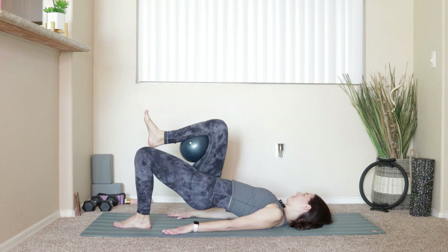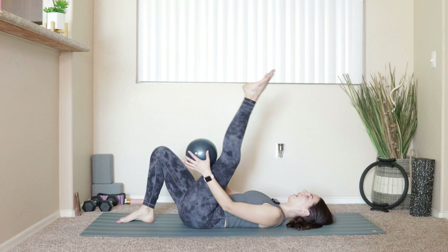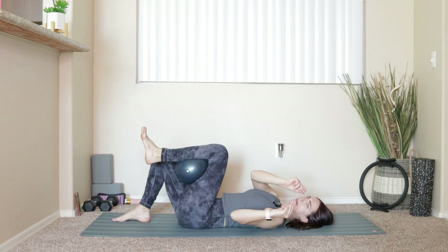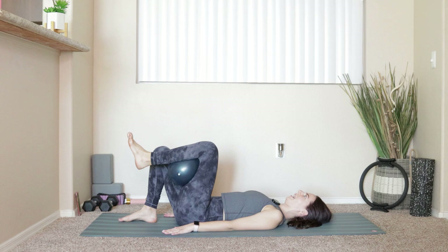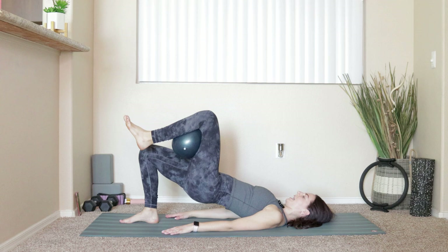Take a deep breath. Switch out the ball — right foot comes down, take the ball behind the left knee. Flex the foot to squeeze onto it; if a pointed foot works better in your body, keep it there. Right foot down on the mat, hands come down, press into the triceps and the back of the shoulders. Exhale — push into the heel, tilt the hips up and under, roll up into that bridge. Inhale at the top, exhale take it right back down.